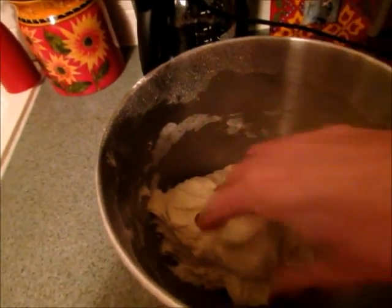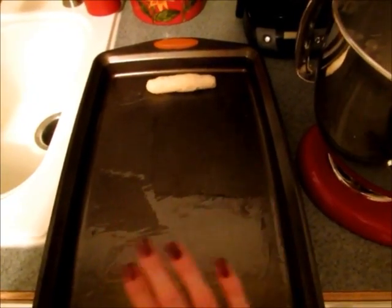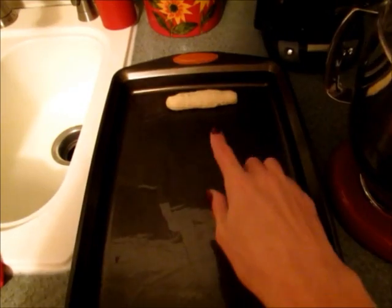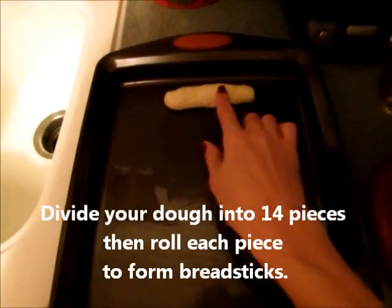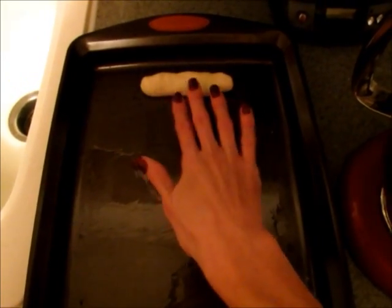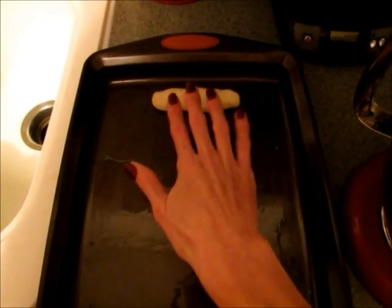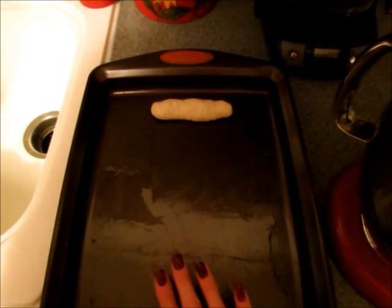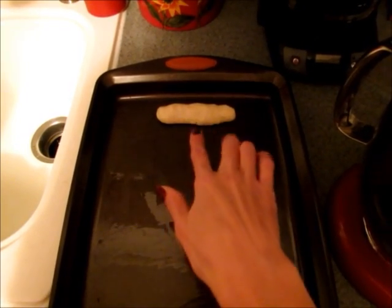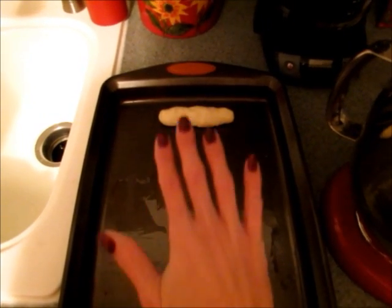I have my cookie sheet here and I sprayed it really well with olive oil — you can use cooking spray, but make sure you grease it so your breadsticks aren't going to stick. You're just going to pull off smaller pieces of dough and roll them. They are going to double in size, so don't pull off a piece that is too large. You might even need two cookie sheets.